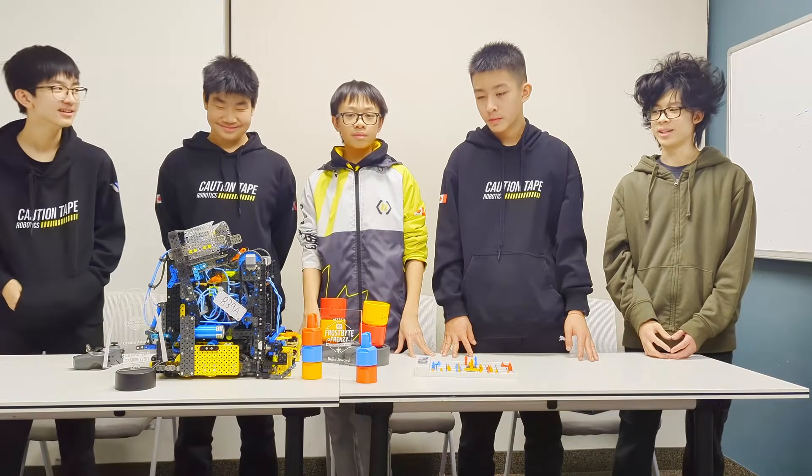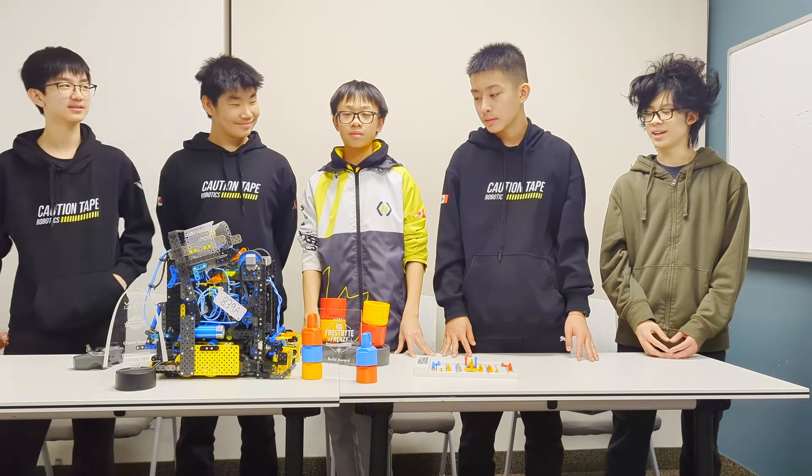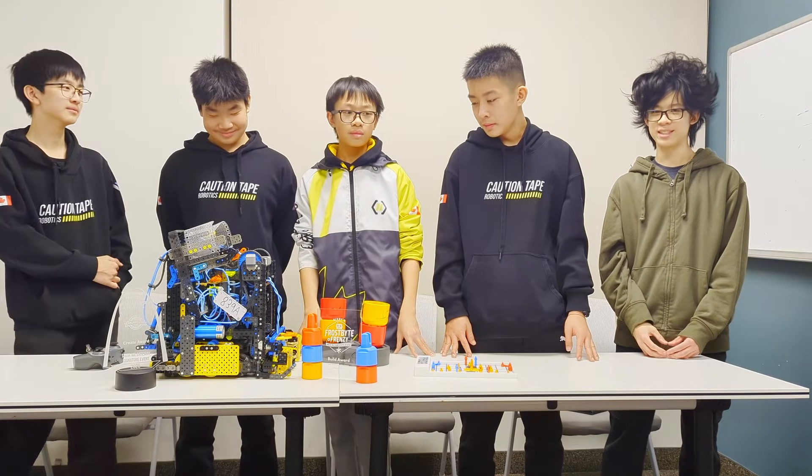This is a really cool robot, guys — thanks for showing us your robot and your ideas. I wish you luck for the rest of the season.